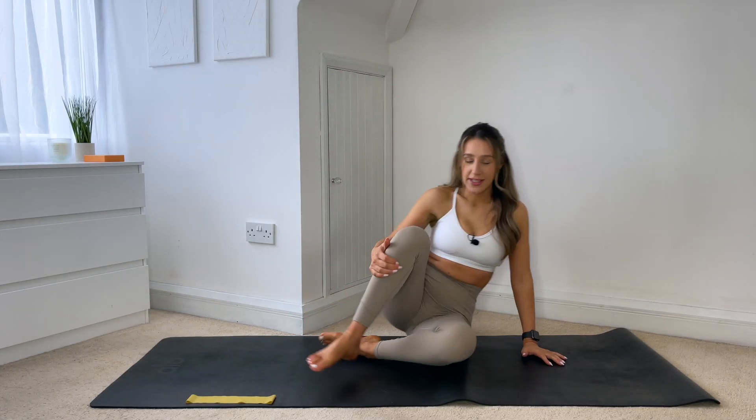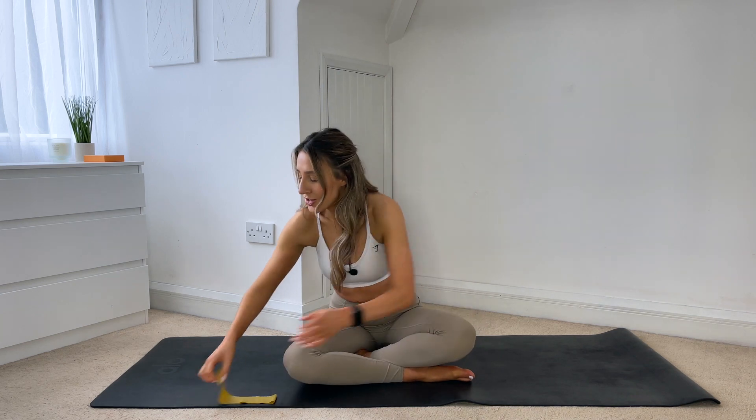Coming down into a seated position in the middle of your mat, just popping the band to one side for a second. Really lengthening through the crown of the head, nice tall spine, hands rested down on your knees, and then we'll start by closing down the eyes. Taking a few deep breaths — inhaling through the nose and then exhaling out through the mouth, like you're blowing out through a straw. Inhale through the nose feeling the ribcage expand out to the sides, and then as you exhale draw the ribs down towards the hips, closing that gap.